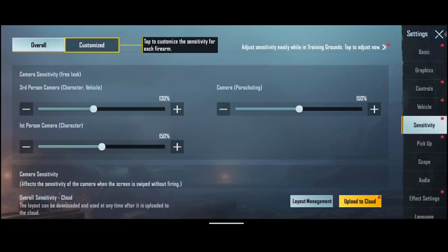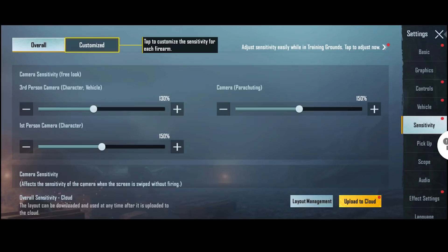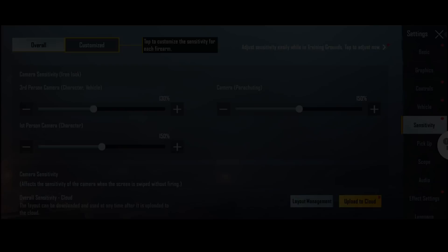Let's go to the first page: free look camera sensitivity. Free look camera is mostly used when we are in TPP and are trying to throw a grenade at enemies. So you want it to be neither too slow nor too fast, in order to accurately land the grenade.